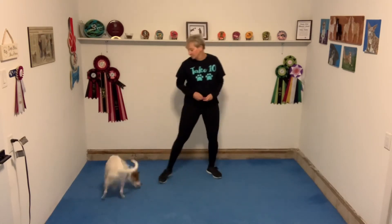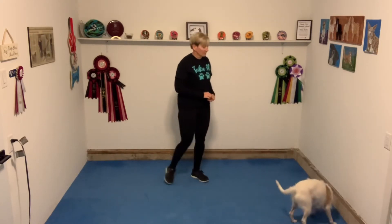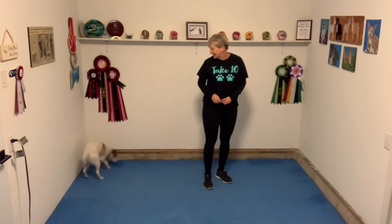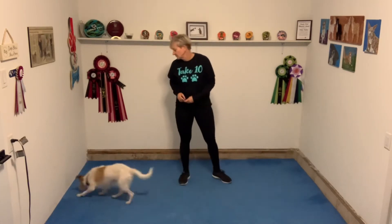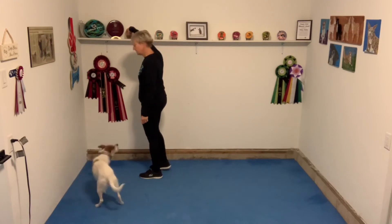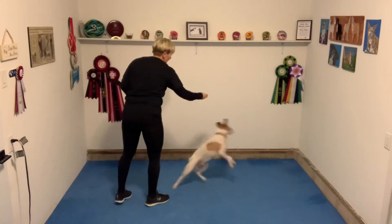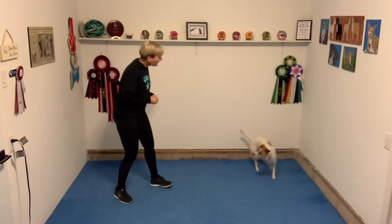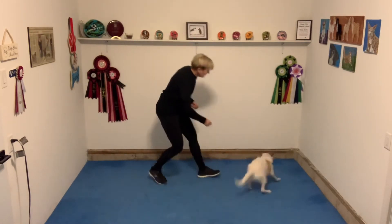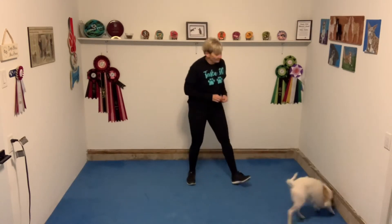So in this video, all I'm simply doing is tossing a cookie out. And just as Reggie's finishing up eating it and already committed to turning to look towards me, I add my sound 'pop-pop' and then I reward with a cookie toss. One thing to be aware of is that you're making your sound and then doing your cookie toss. If you're making your sound and tossing your cookie at the same time, the dog won't actually hear the sound as well because they'll pick up the movement over the actual sound that you're making.